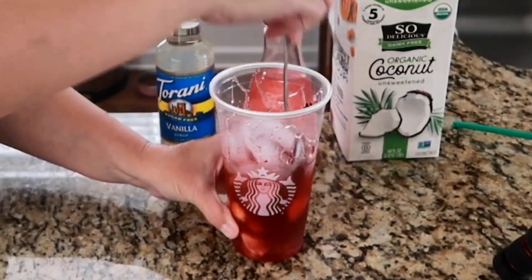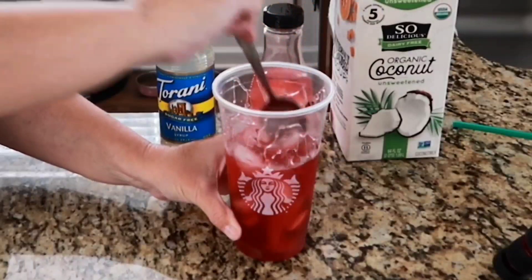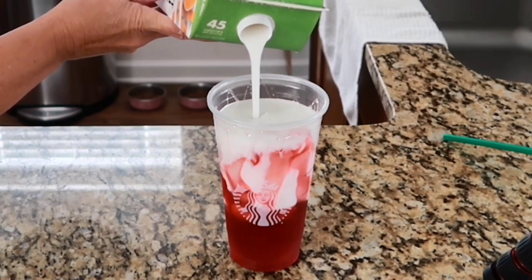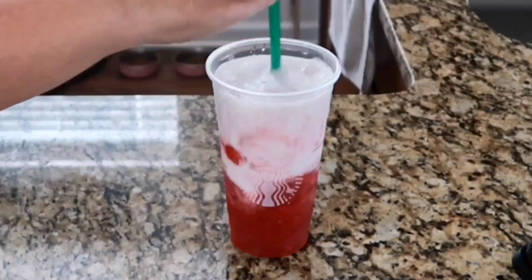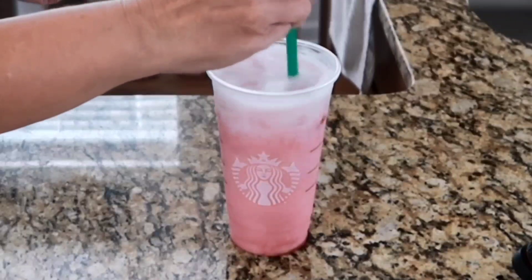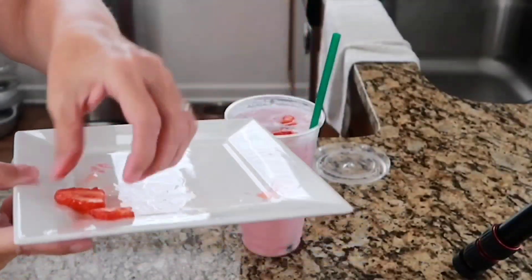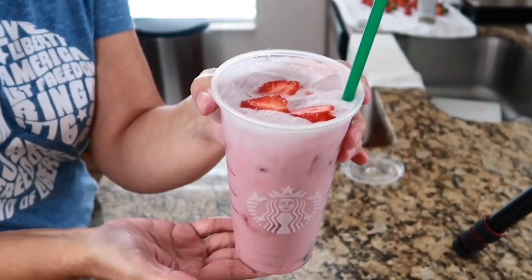I added in one tablespoon of the sugar-free Torani vanilla syrup and gave it a little stir. Then we top it off with our coconut milk — isn't it pretty? I love the tie-dye effect it has. I didn't measure the coconut milk exactly but I'd guess it was a full serving, about 8 ounces. After adding the coconut milk I gave it another stir, then topped it off with the rest of the strawberries as a garnish. And we have a beautiful DIY Starbucks pink drink — and it's delicious.